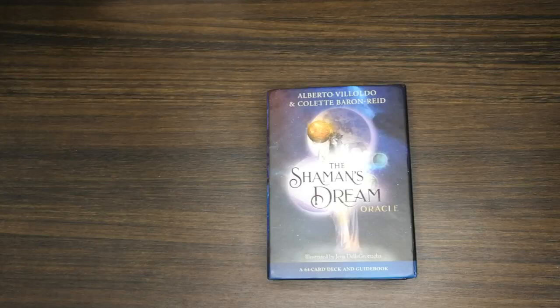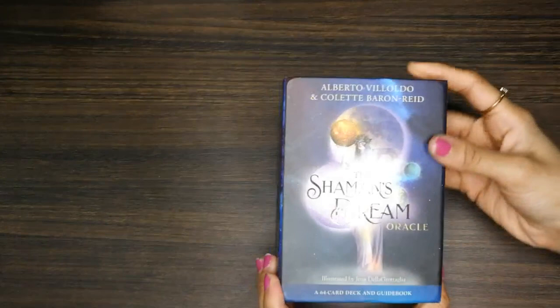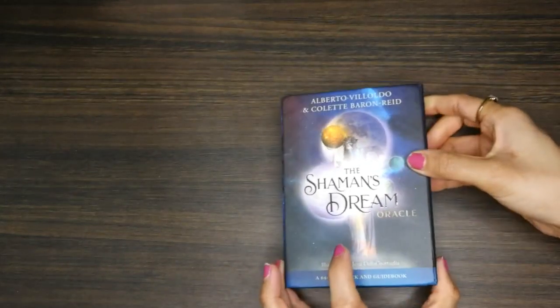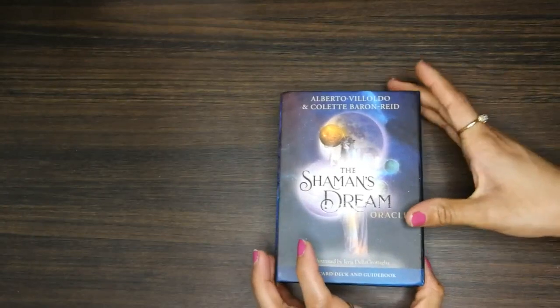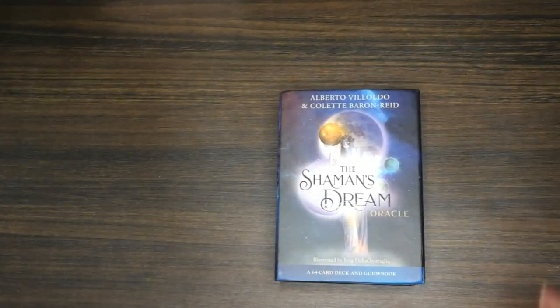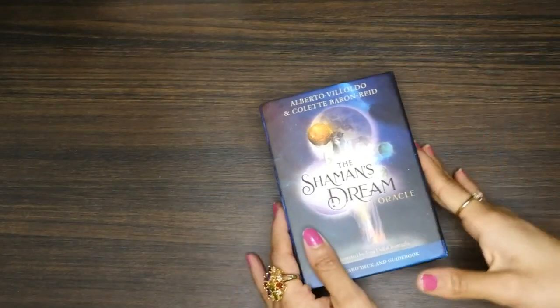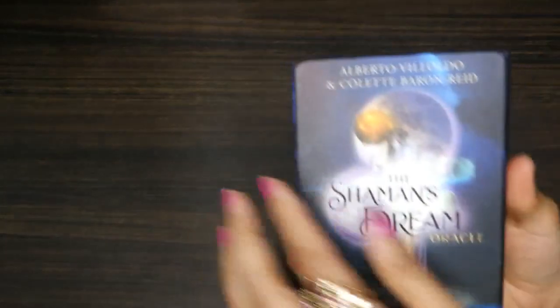Today I am here with an unboxing type of video. I got this new deck, the Shaman's Dream Oracle — I pre-ordered it. This was the first deck that I pre-ordered. I was very drawn to it intuitively when I saw it scrolling through Amazon.